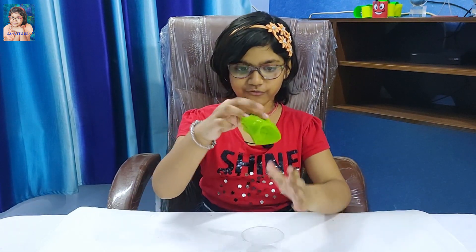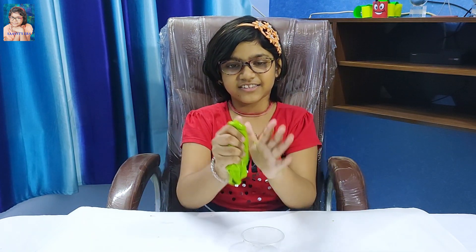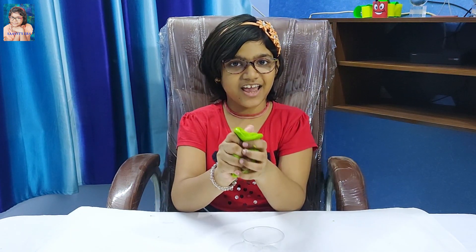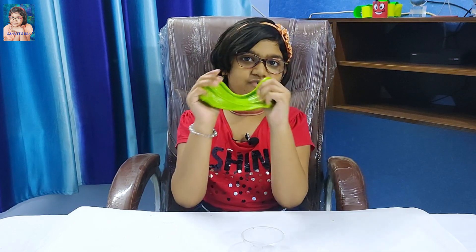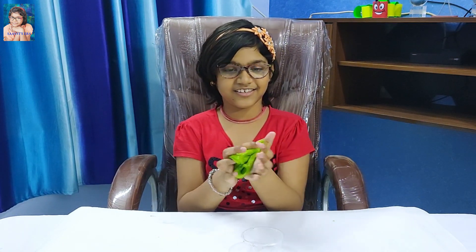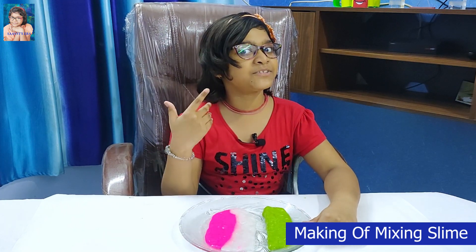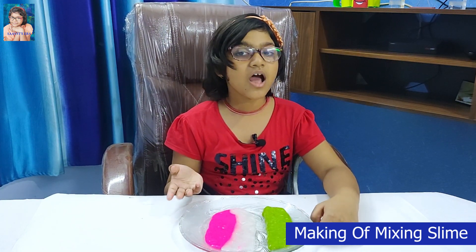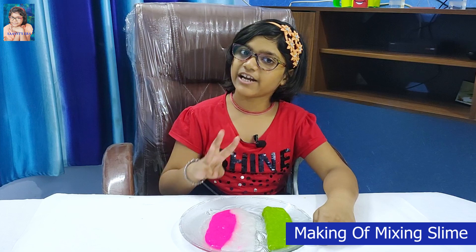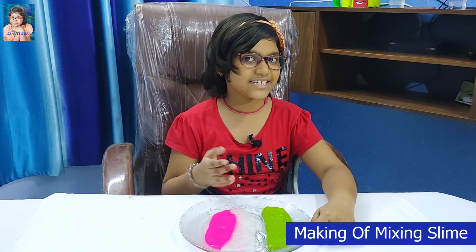Wow friends, if you like the slime, then hit the like button. And do you know what slime I will make now? Just watch till the end. Friends, now this is the special one. I made three different types of slime and now I will make the mixing slime.